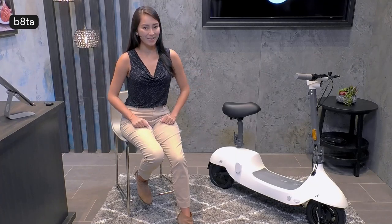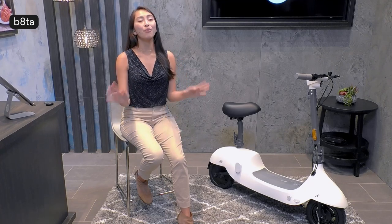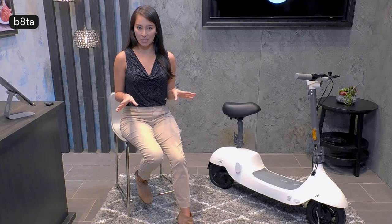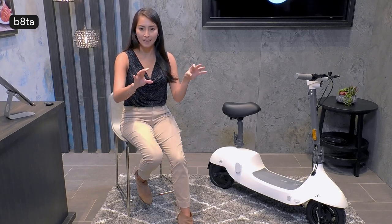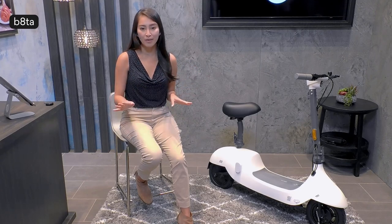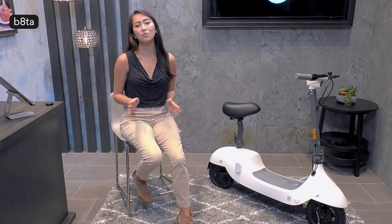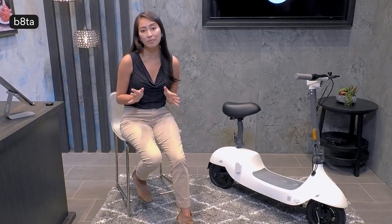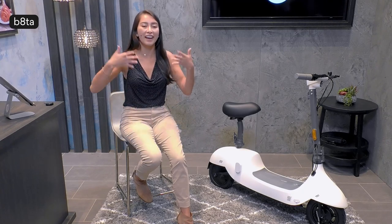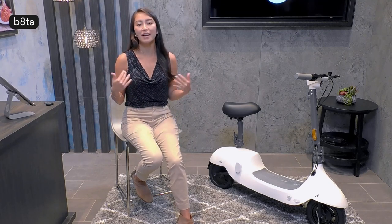Hello everyone and welcome back to our BetaShop studio here at our Palo Alto location. My name is Diana and as your host I am thrilled to show you the Okai Beetle. I remember my childhood — I used to have a razor-type scooter, the manual ones with the rubberized handlebars. I loved zooming around my neighborhood, watching the leaves fall off the trees, zooming by the cars. It was such a great way to get around, more simple than riding a bike, and I loved how safe and free I felt.